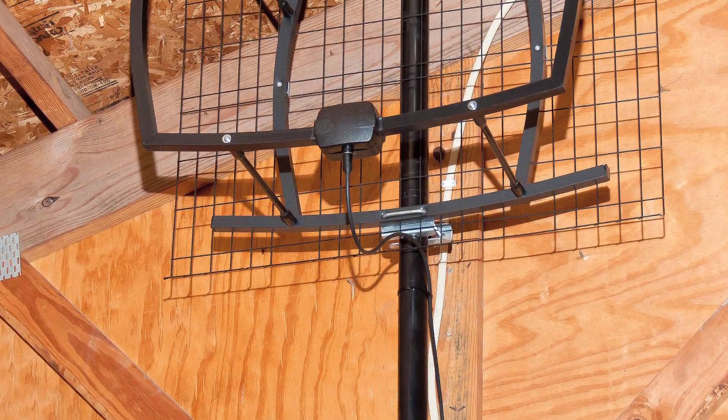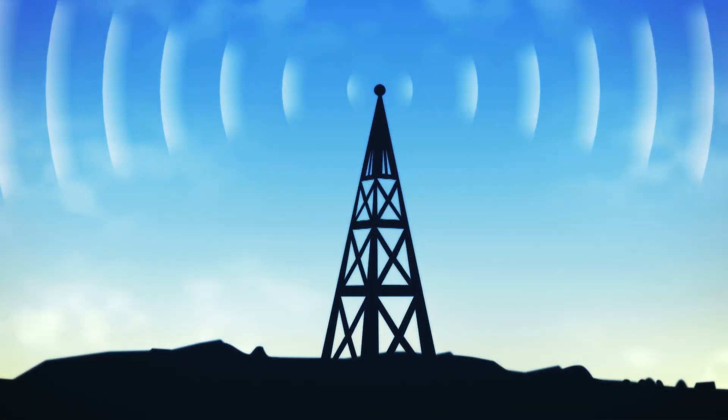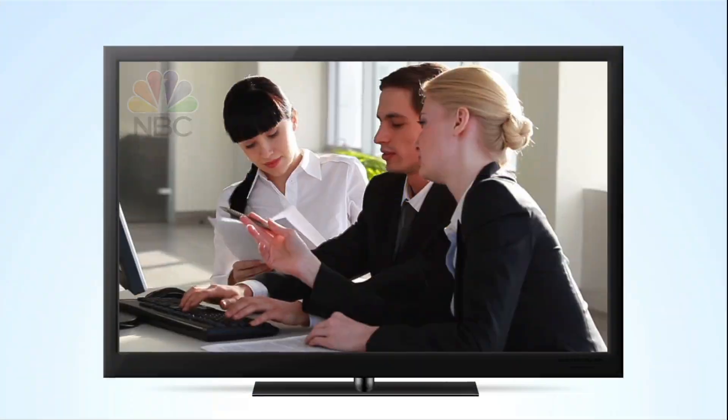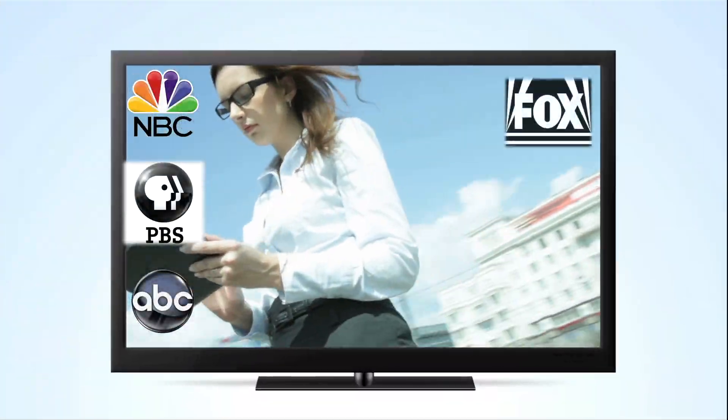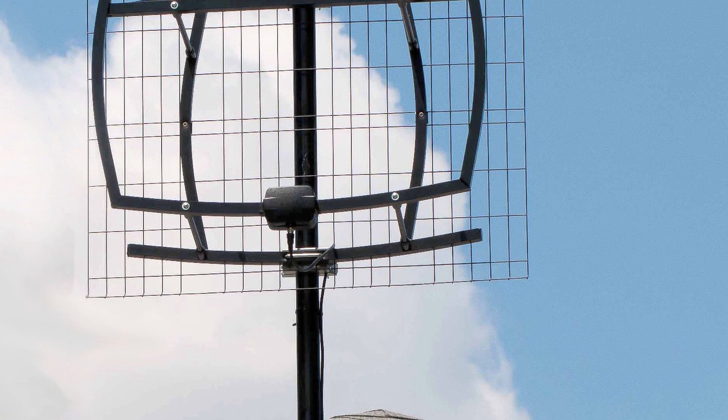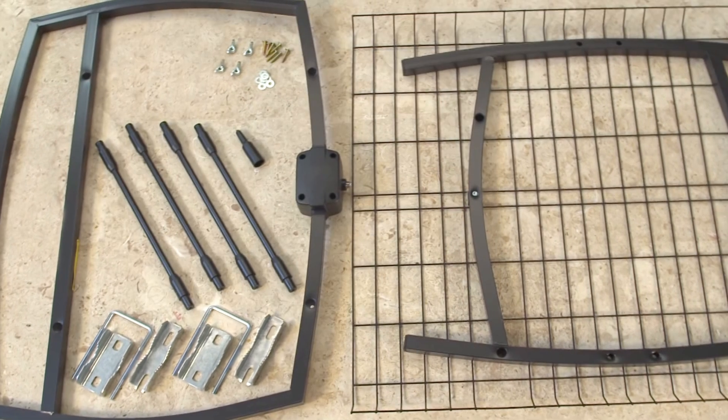The ClearStream 5 antenna from Antennas Direct has a range of up to 65 miles, giving you the ability to receive a multitude of free, high-definition local broadcast networks with expanded programming. The ClearStream 5 can be installed in your attic or on your roof, and comes with everything you see here.